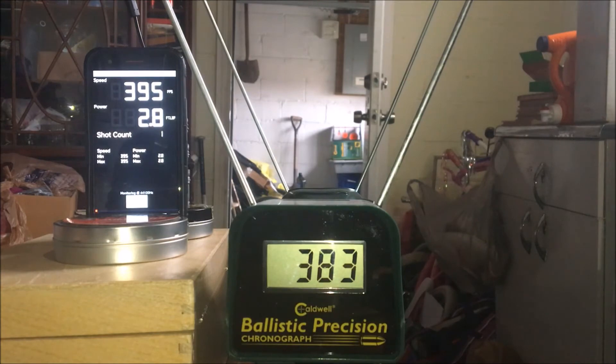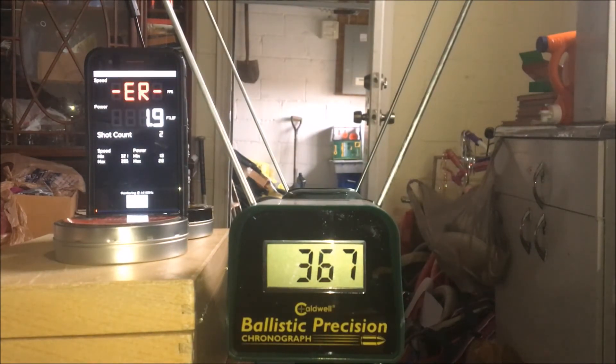It seems to pick up any noise and say error. I can see a decibel meter moving at the bottom — it's kind of cool. Here we go, second shot. A little off that time, still closer than I thought it would be.